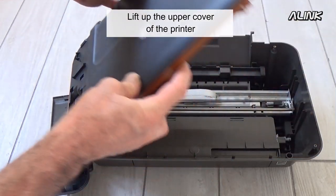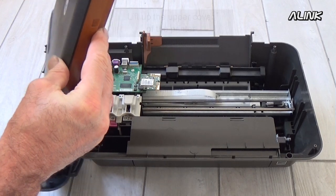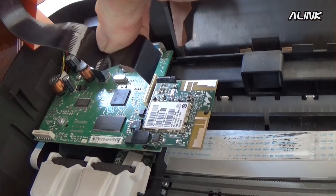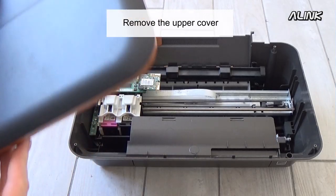Lift up the upper cover of the printer. Unplug the flat cable of the upper cover. Remove the upper cover.